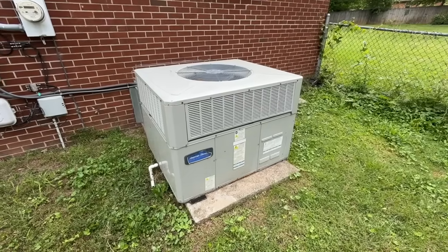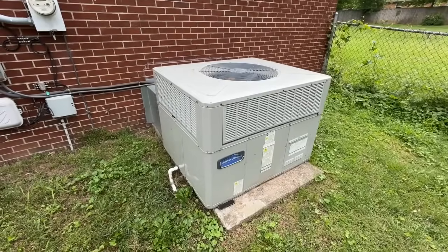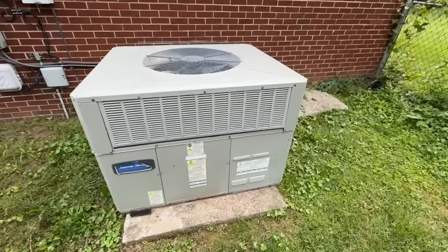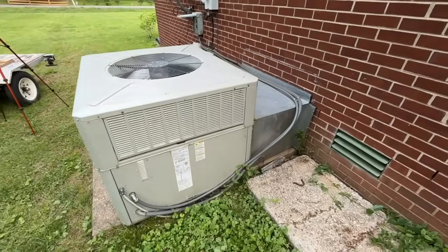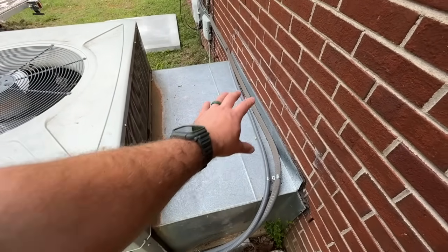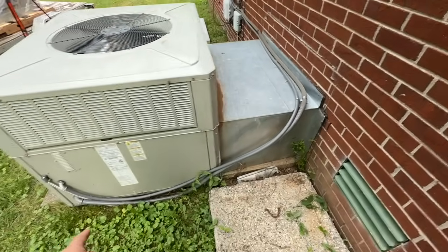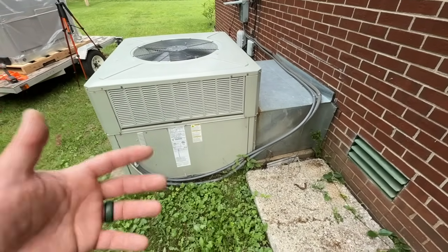This is the package unit we're going to be replacing today. We've tried to get it going temporarily but the compressor is just locked up and it needs too much work to be repaired. This is an older American Standard unit. If you've never seen one of these package units, they basically just have the return and supply ducts under this what's called a doghouse, and then we just have our conduit going around here.